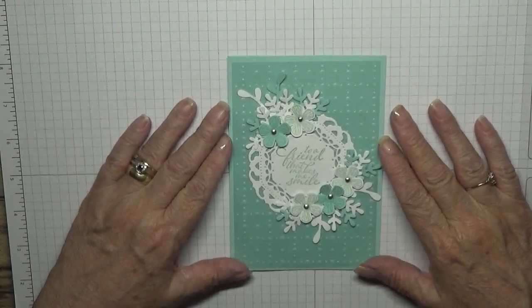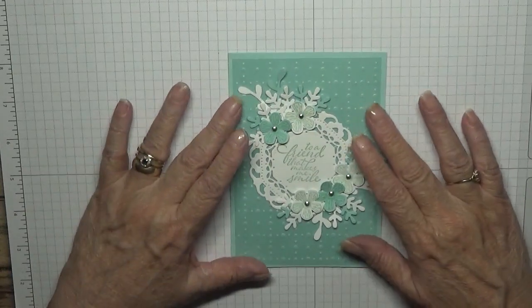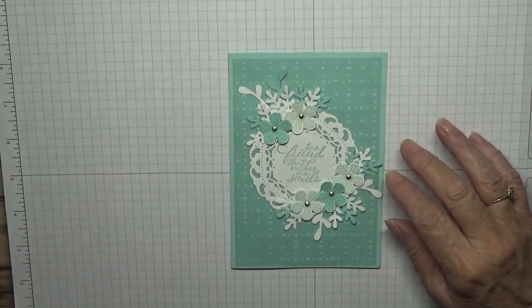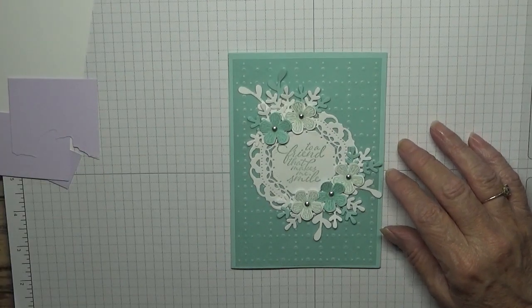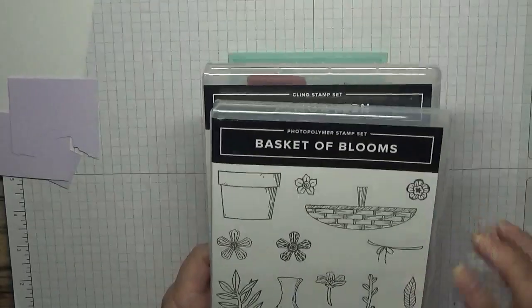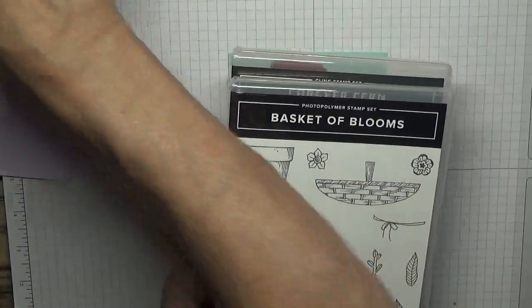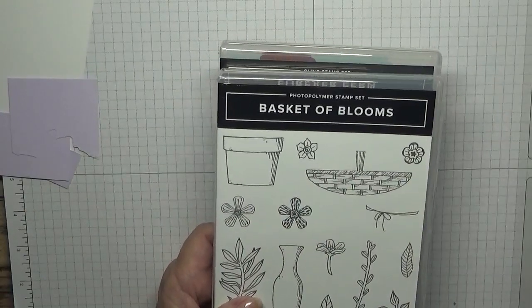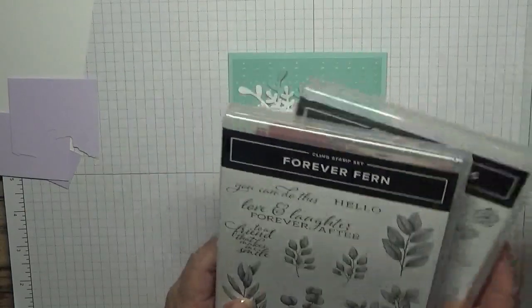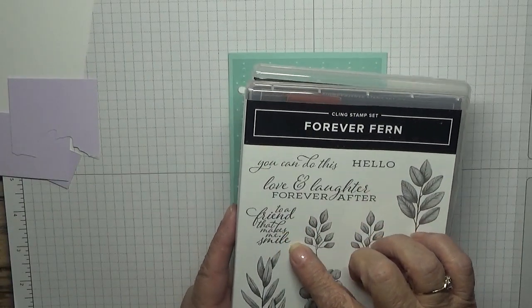Hello everybody, Georgia Burns here. Today I'd like to show you how I made this card. I've used the stamp sets Basket of Bloom — just using the flower image — and Forever Fern just for the sentiment 'To a Friend That Makes Me Smile.'